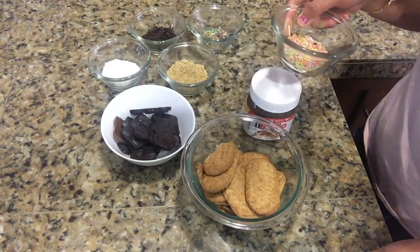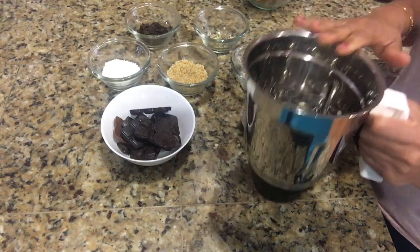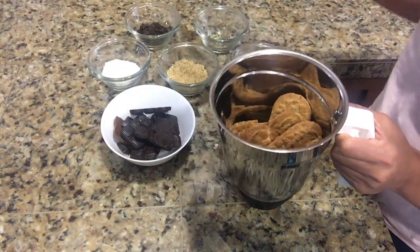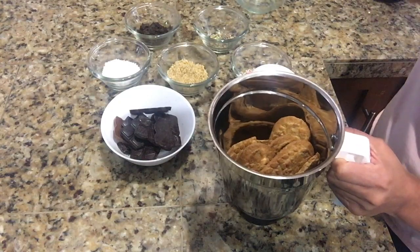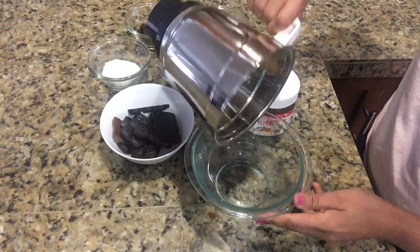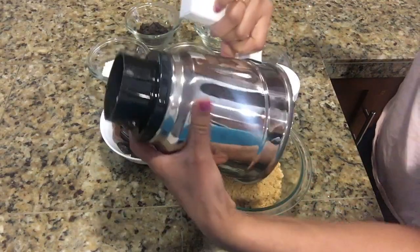Now in this mixture grinder, I'm going to crush the biscuits and make a coarse powder out of them. Now we will take this powder into a mixing bowl.